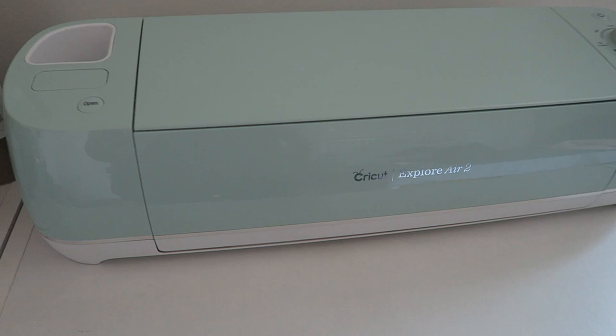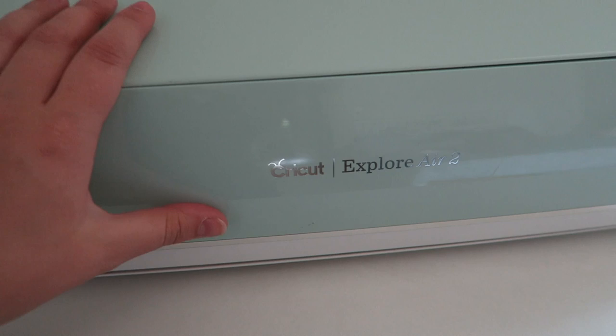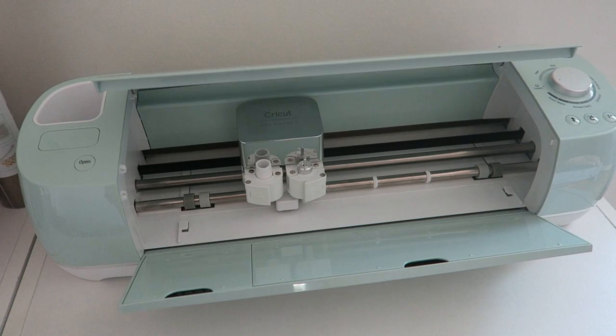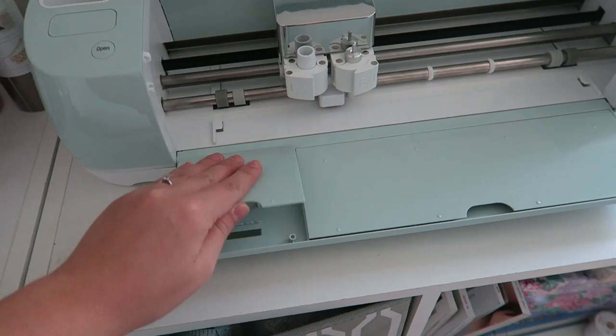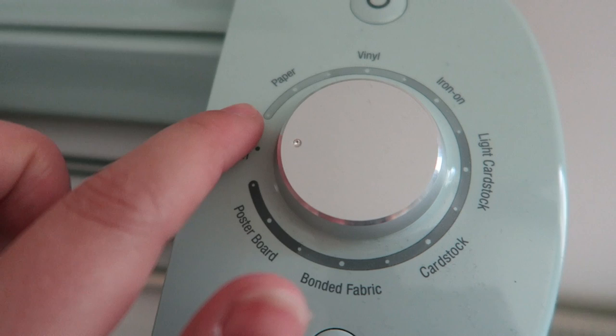First of all I just want to show you the actual machine itself. I've got the lovely mint green colour — this is the Cricut Explore Air 2, which is twice as fast as the previous model. You open it with this little open button and you get this machine which looks wonderful and so slick. These little doors are where you can store your accessories, and then you have the dial which you set depending on what fabric or material you will be cutting.